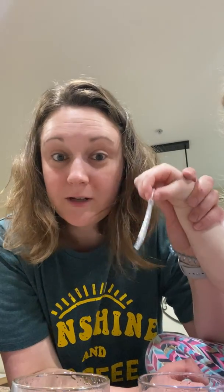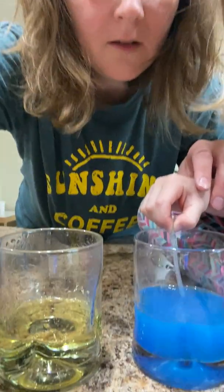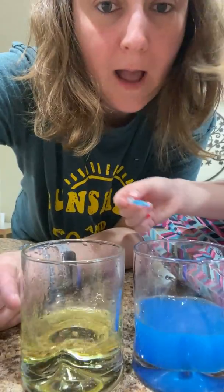We used water and oil. Cora has blue, and Hattie has some purple. We'll show you in a minute. And we have little droppers that Mommy just happened to have. We're going to put water in the dropper, and then drop it in the oil and see what happens.